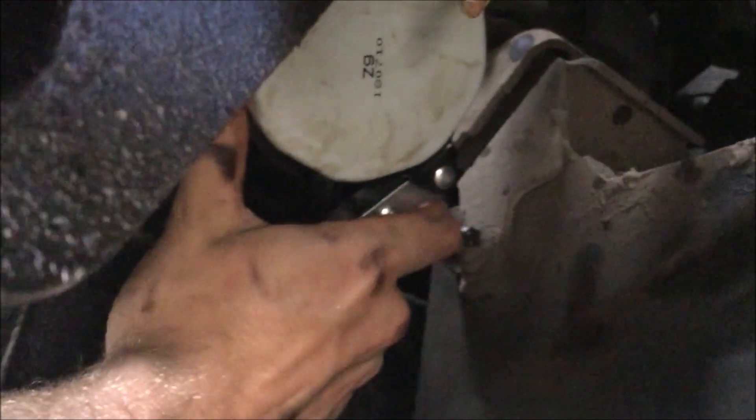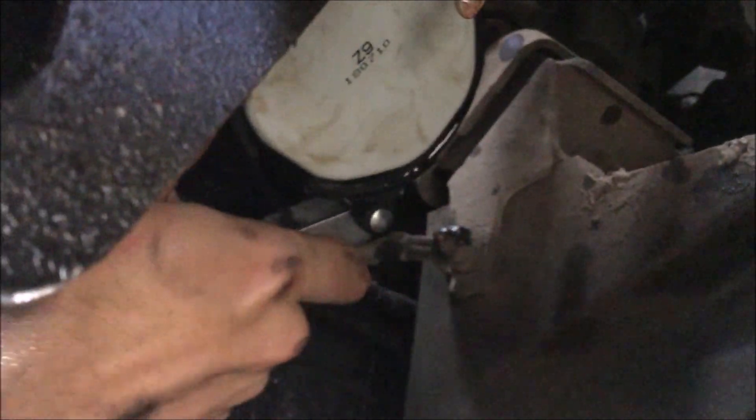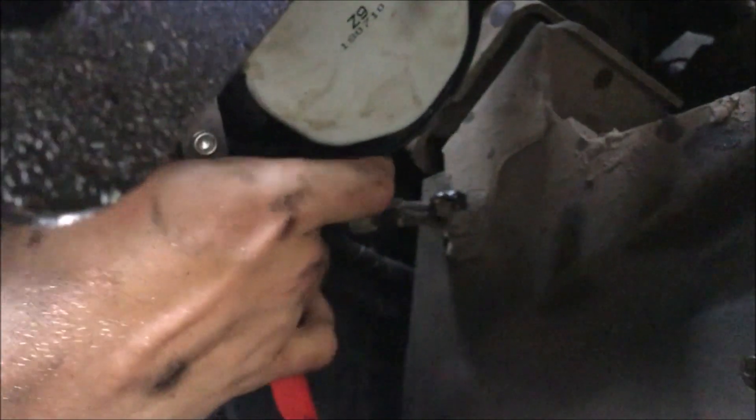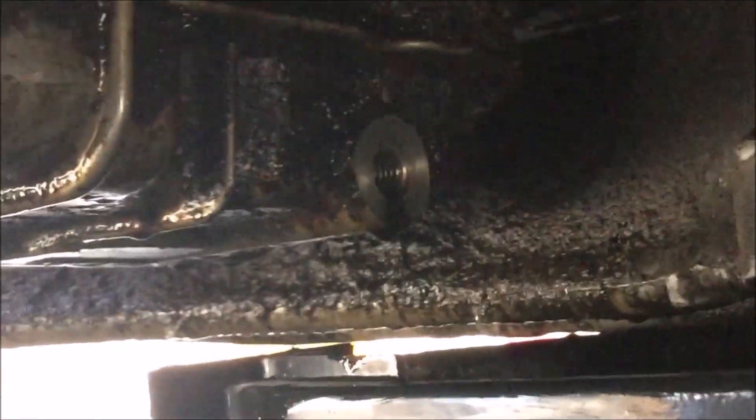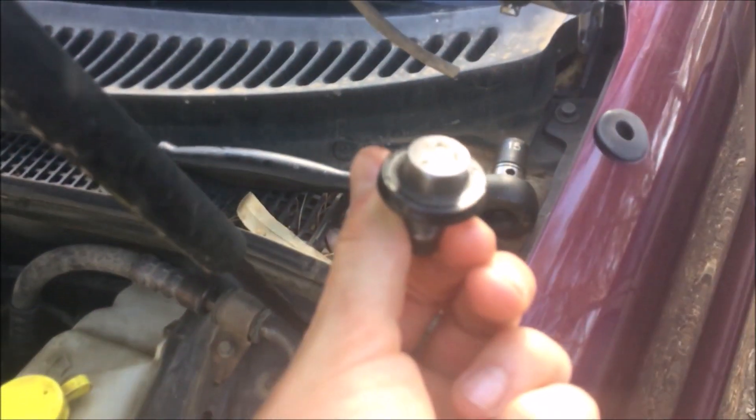Don't forget to nip it up with the oil filter wrench. I'm using it the wrong way around, aren't I? Now it's time for my favourite part — the oil is still draining, so I've got to wait a little bit. So now it's dinner time. Now we can refit the sump plug. Now it's time for the oil.